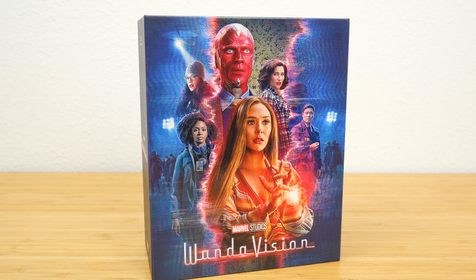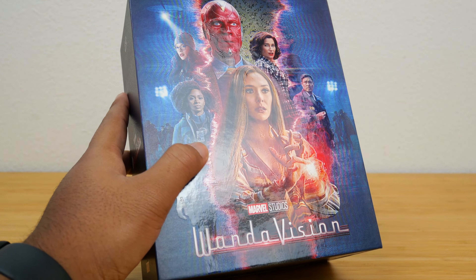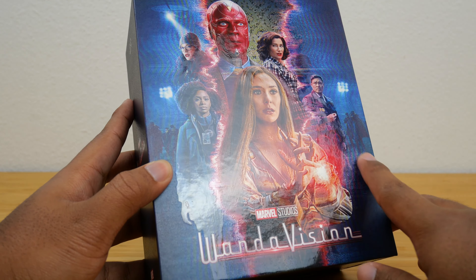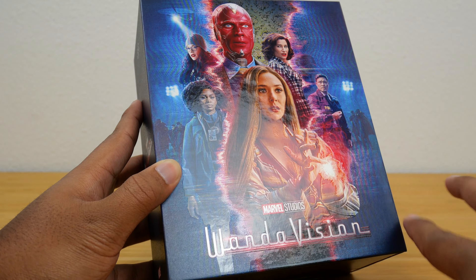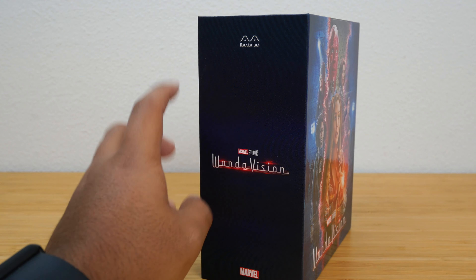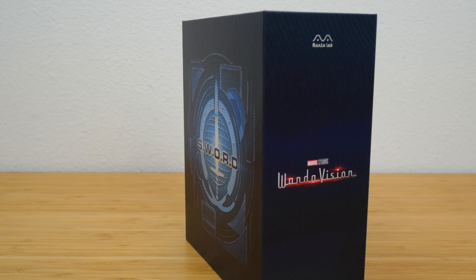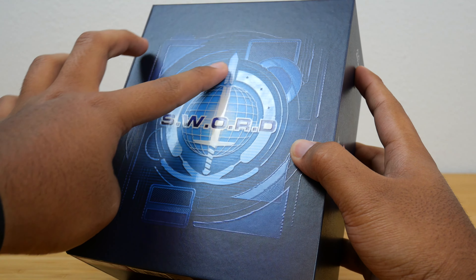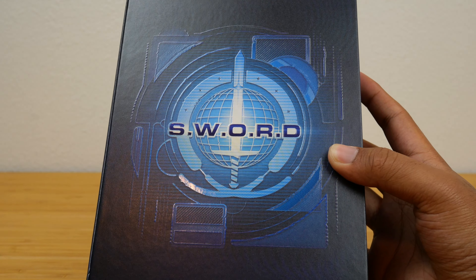The design on the front is embossed and glossy. The background is matte and then the characters are glossy, and I love it when packaging does this — takes it that extra step. In this case, it feels like the real world has this matte feeling and then everything in the sitcom feels glossy. Really impressive. On the side you can see the WandaVision logo and the Marvel logo at the bottom, plus the Manta Lab logo. I haven't seen or bought anything from them in the past. And at the back, we have that SWORD logo, which is slightly embossed as well — not the entire logo, but just the circle and the sword itself. The globe is matte and then the text is glossy. That is a very nice look for this box.